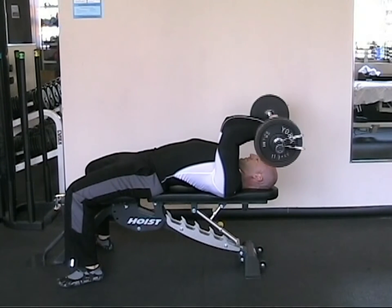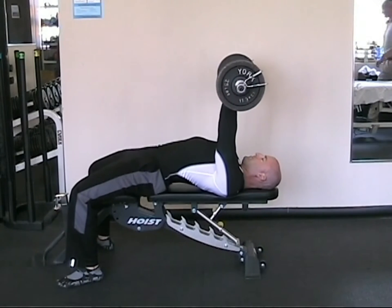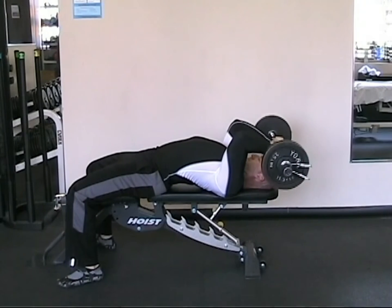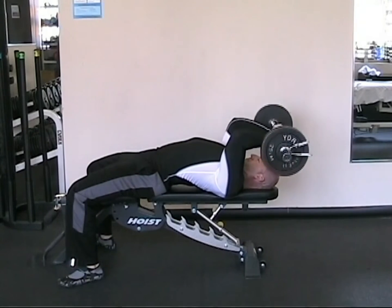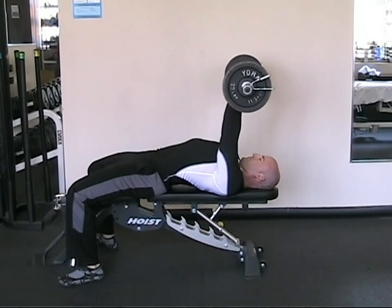Extend the arms with control, pressing your arms back to a fully extended position. Lower and repeat. Do not let your upper arm move during this exercise, and prevent your elbows from moving away from the body.